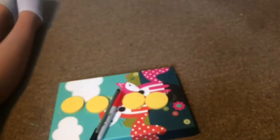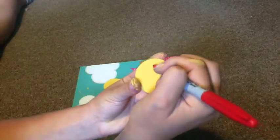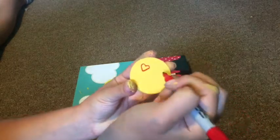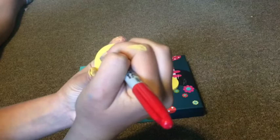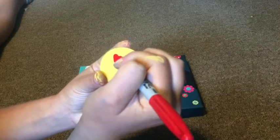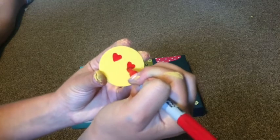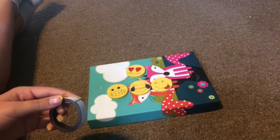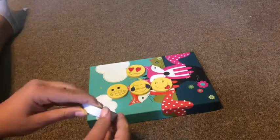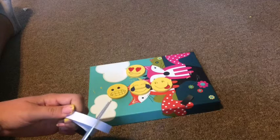Once they're dry, you can grab your sharpies and start drawing faces or anything you want. I'm just drawing the heart one here and you can just play around and see what you'd like. Then when they're all done, grab your magnet tape, cut it to the size you like, and stick a little piece to the back.